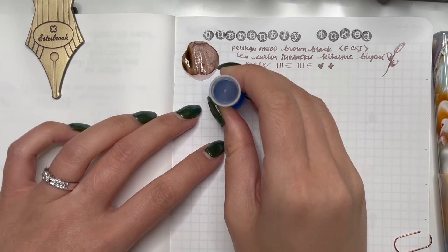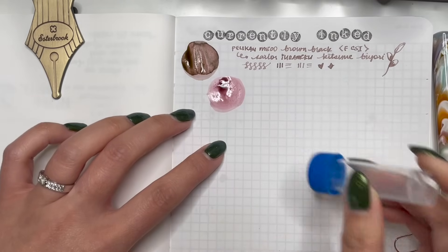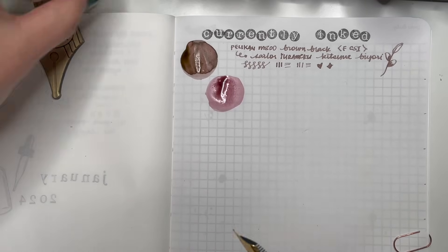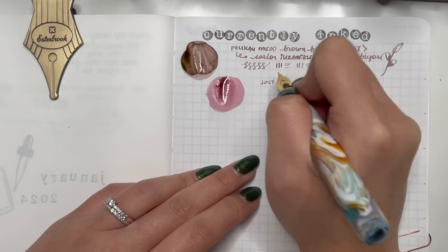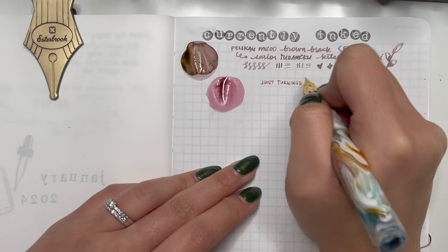Now that I'm in my A5 versus a B6, I can certainly fit nine pens inked for the month. I think nine pens inked is actually a good number for me. You'll notice there's something different about this nib on the Just Turnings Pastel Primary Manipulation pen.